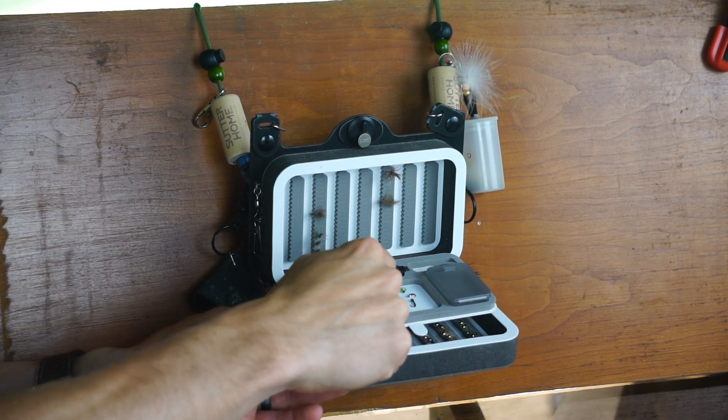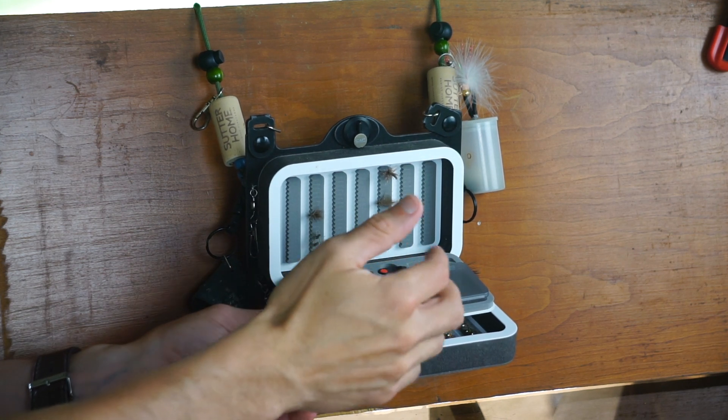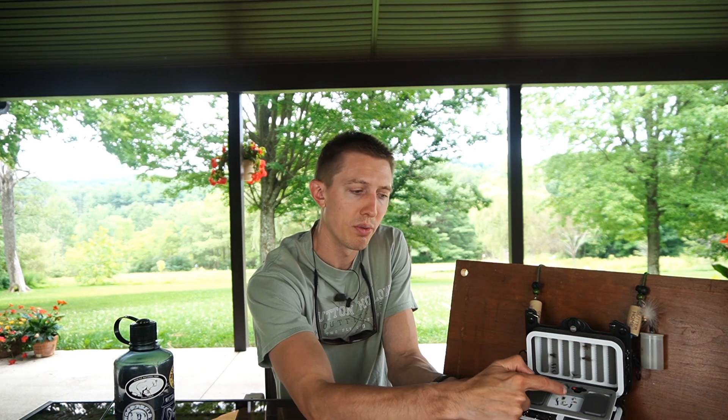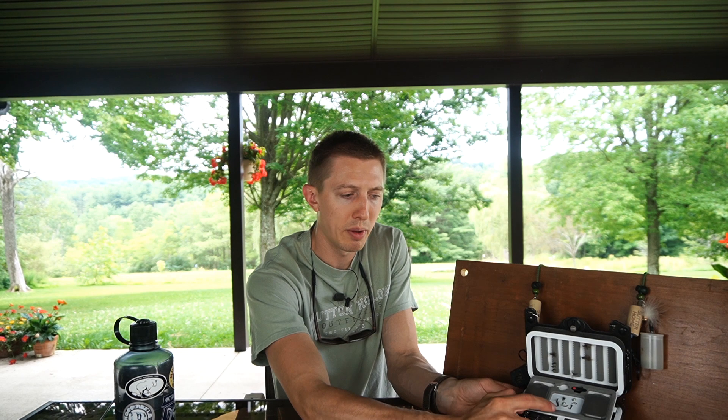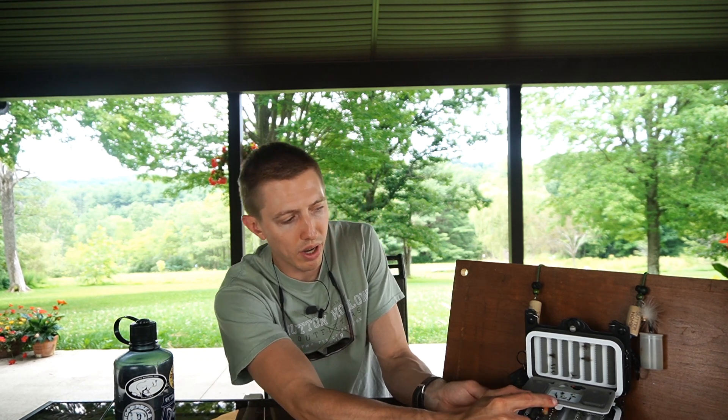The side flip leaf has a weak magnet. I keep my midges and soft hackles on it — things that are really lightweight and aren't going to fall off. That magnet holds them pretty well.